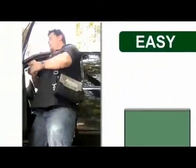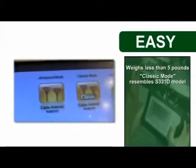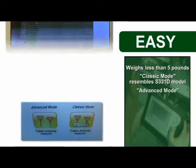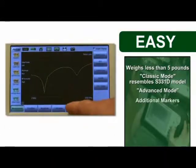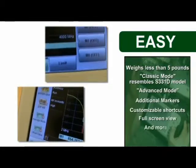The SightMaster S331L weighs less than five pounds and is designed for ease of use. To make the transition even simpler, we've added a familiar classic mode which resembles the interface of your previous S331D or earlier model. At your own pace, jump up to advanced mode to experience enhanced features like additional markers, customizable shortcuts, and full screen view.